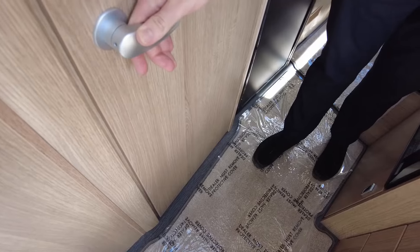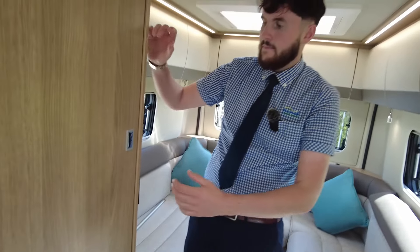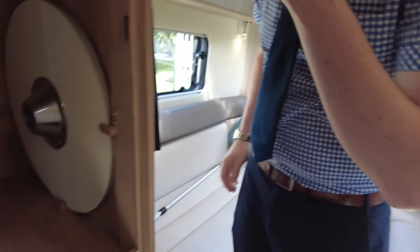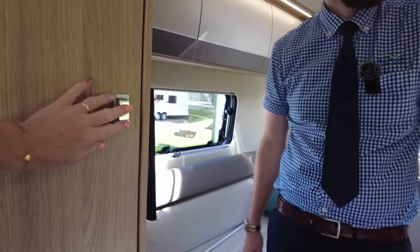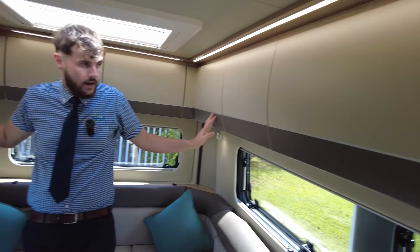The three-way fridge will run off gas, electric, or your vehicle battery when you're travelling. Massive wardrobe space with a table top, table leg, and obviously a wardrobe rail. And then like a running aeroplane, you've got all the overhead lockers going down either side — all empty obviously, but perfect for all your storage.